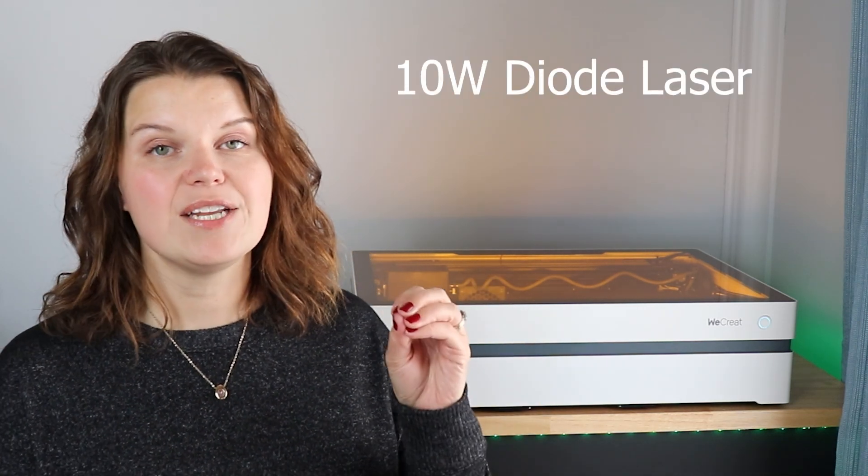Before we go any further, it is so important to understand what a diode laser can do before you invest in any machine. I have a comparison video in the description, but here's an overview: a diode laser can cut and engrave wood, stone, ceramic, leather, all different thicknesses of paper and cardboard, and metal as well.